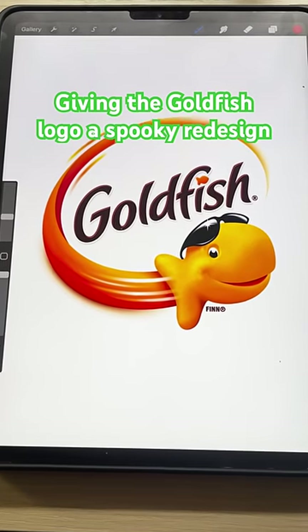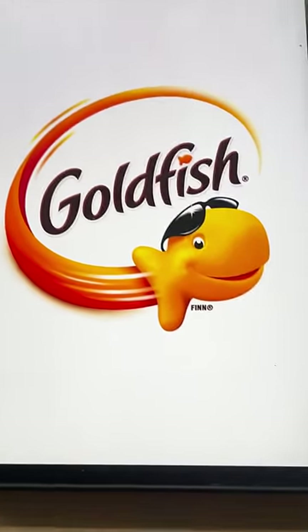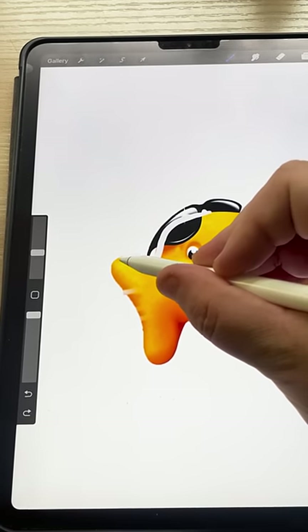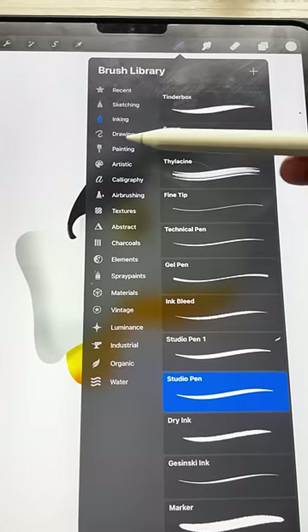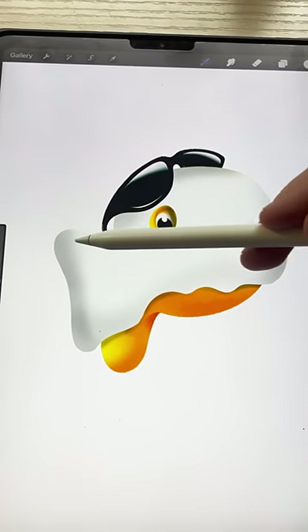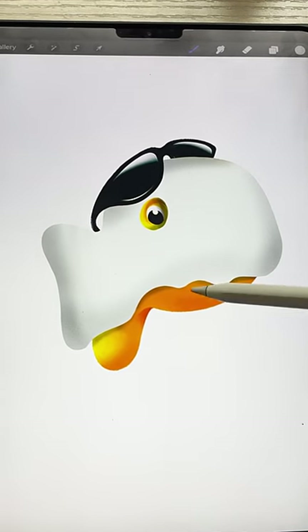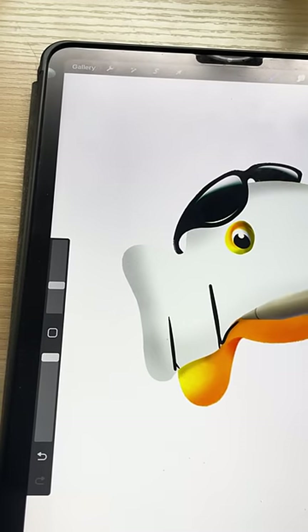So the first thing I want to do is work on the goldfish. I'm gonna need to isolate that guy. Now what I wanna do is add on like a sheet as if it's like a ghost. Gonna fill that in. Now I'm gonna take the airbrush pen and add some shadows around the edges so that it looks three-dimensional. I'm gonna go in with the pen tool and make it look folded.